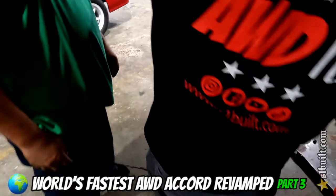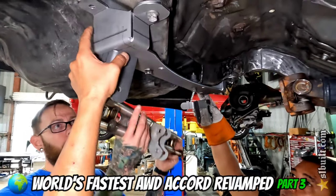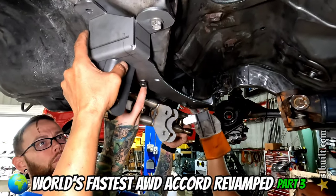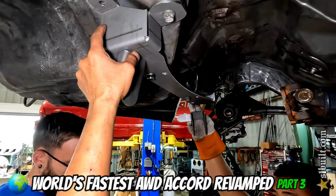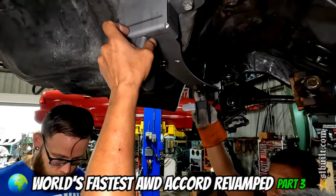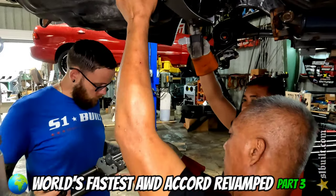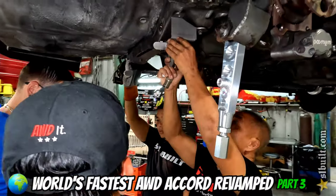We can cut this thing off and turn it here like this. What if we cut that off? I thought that's what this is going to weld to. We can cut that off. We can cut that off. We can almost cut this. I'm saying we want to use this here to straighten it. We can just cut this.